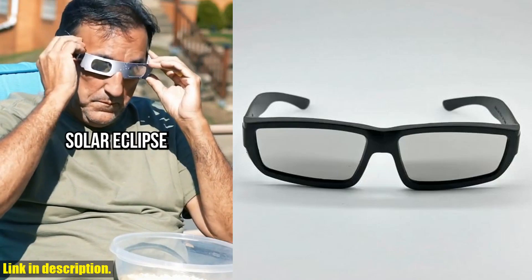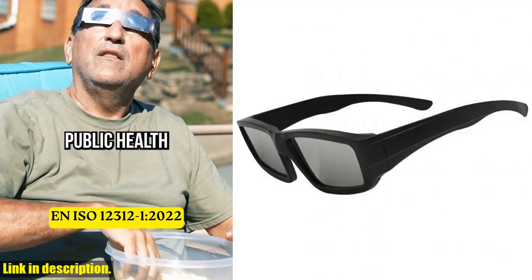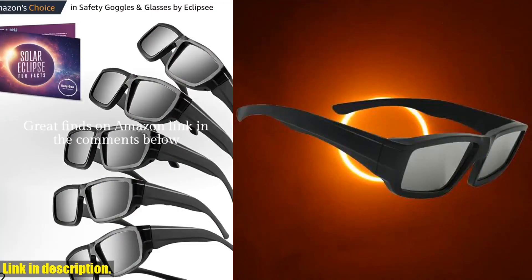These glasses are not just your ordinary shades — they are ISO certified safe shades that provide direct sun view safe eye protection. Perfect for observing solar eclipses, sunspots, and planetary transits. Let's talk about the features of these glasses.